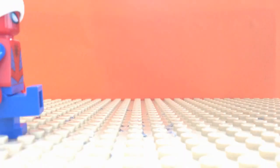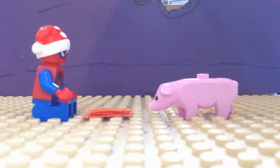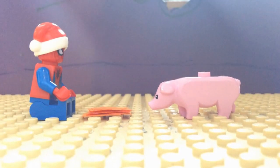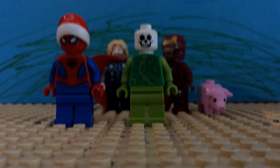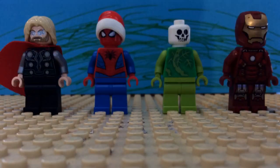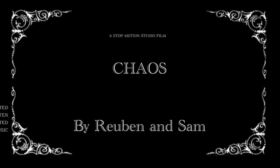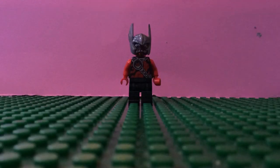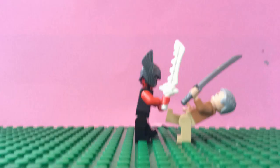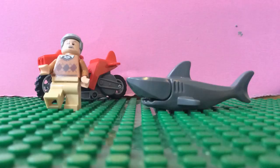What are you looking at? Three hours later. So this is what it's like being inside a submarine. Yee-haw!